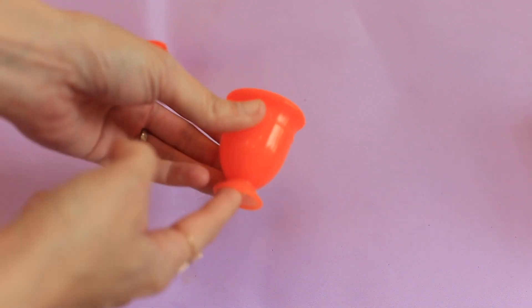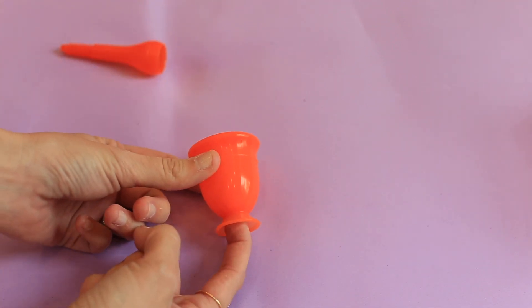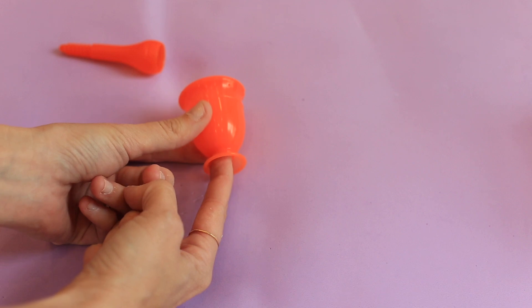Once it opened inside — which it opened very fast, because I couldn't keep the thing folded — I was able to use this divot to really just push with my finger and push it up.